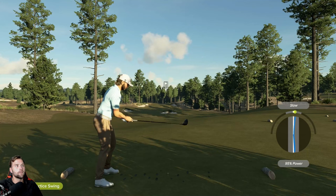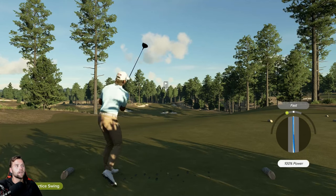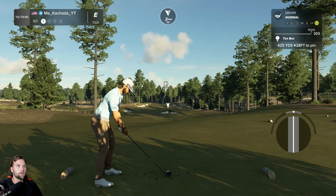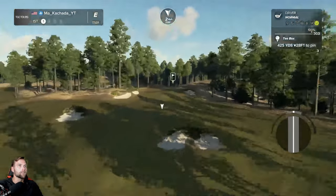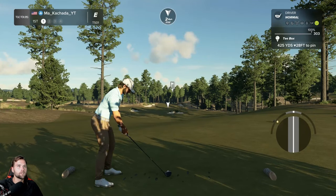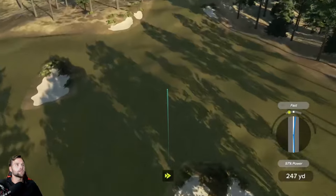Look how much straighter these meters are — they're pretty much right on that line. When you're playing on the higher difficulties, that's a very important situation. That's the tip I've been doing and it's been helping out a lot: just taking 92% swings and hitting a lot straighter shots.